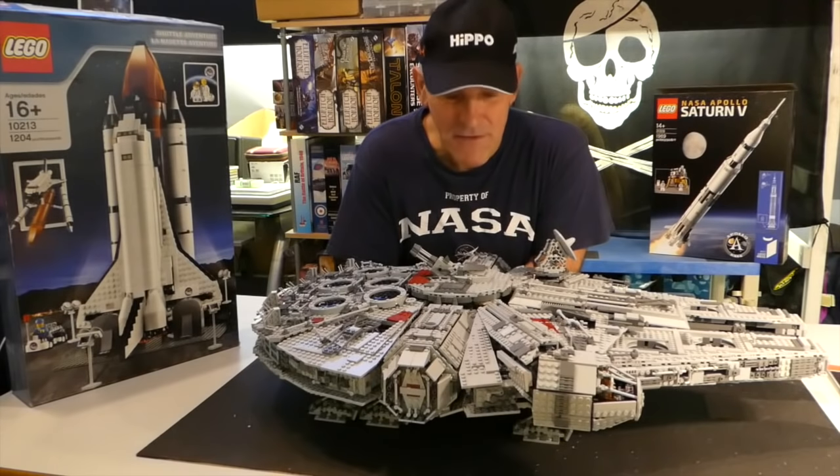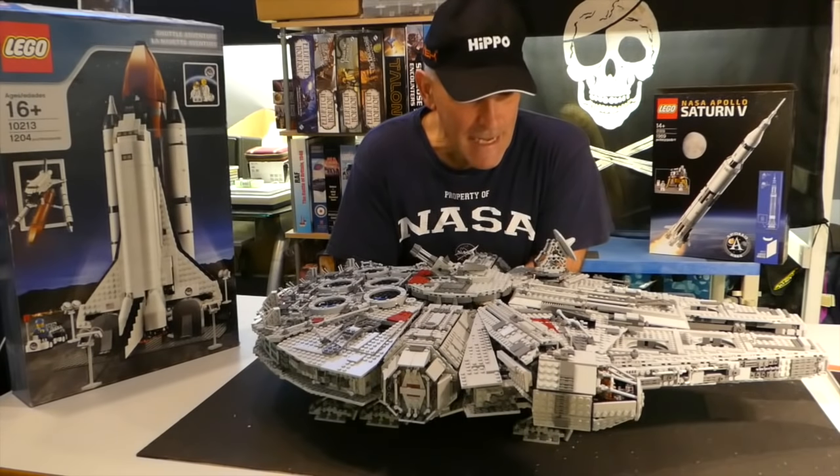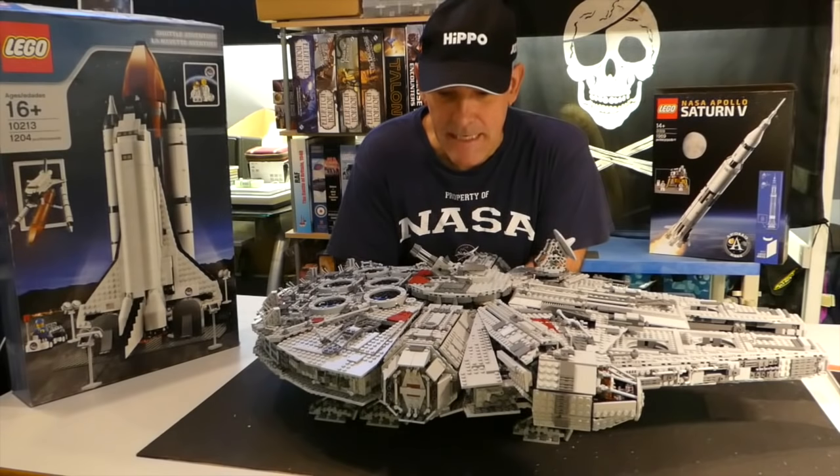It's 5,300 odd pieces. It's a clone of the original UCS Millennium Falcon brought out by Lego some 10 years ago. Up until recently, if you wanted an original Lego copy, you were talking at least in excess of two, possibly £3,000. But since Lego announced their new version — which is currently out in short supply as predicted — that's the new 7,000 odd piece model with some interiors and everything.